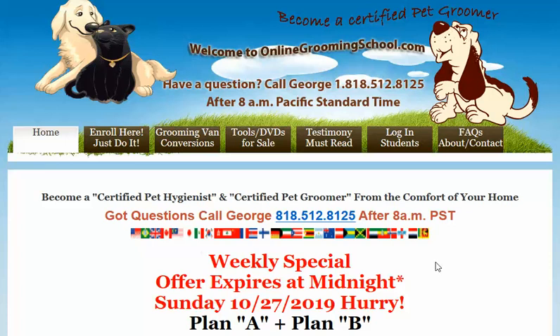Hello, folks. My name is George, and I will be your host for today. If you ever need me, you can give me a call at area code 818-512-8125.